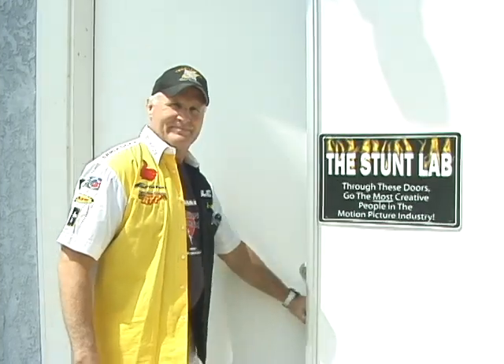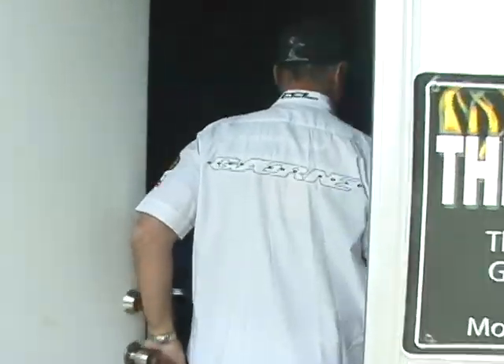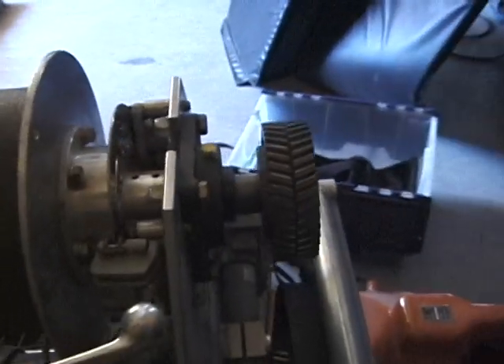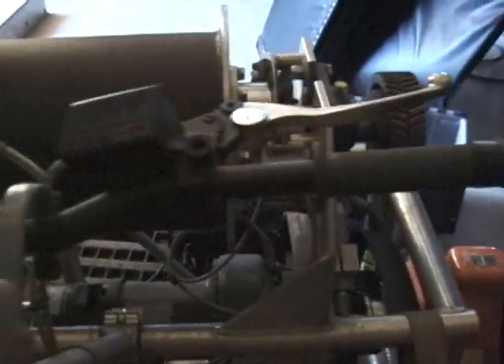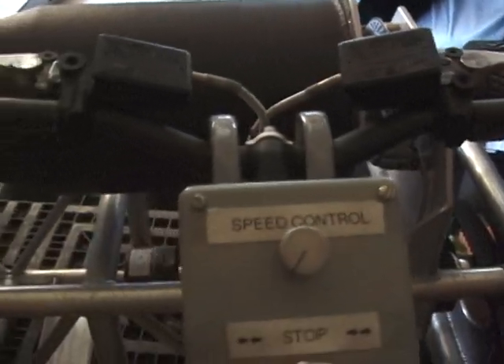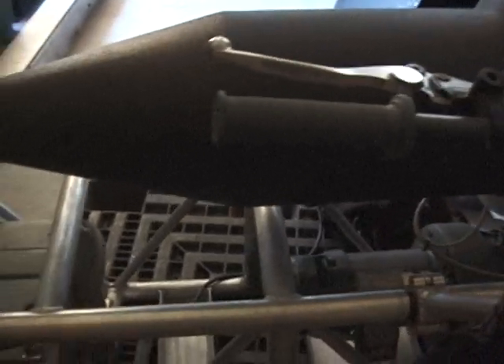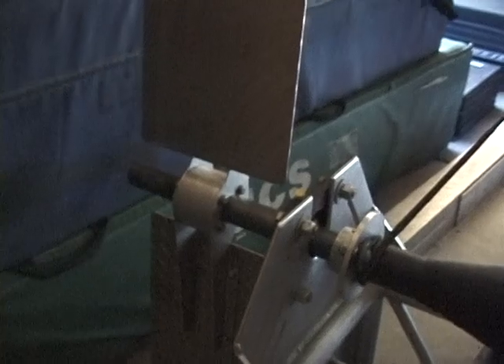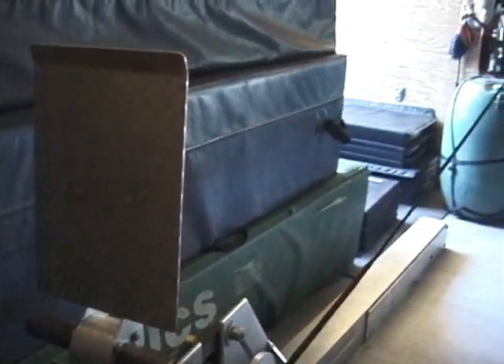Welcome to Stuntland. Just so I can make it sound really complicated and cool, today what we're doing is a decelerator slack line traveler. All that really means is that we're going to use the decelerator to create a slack zip line.